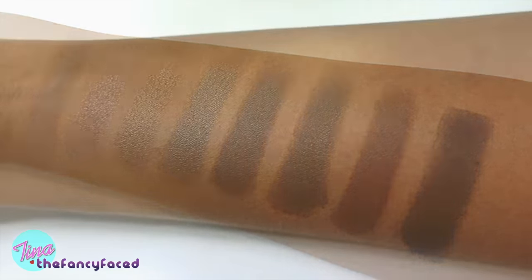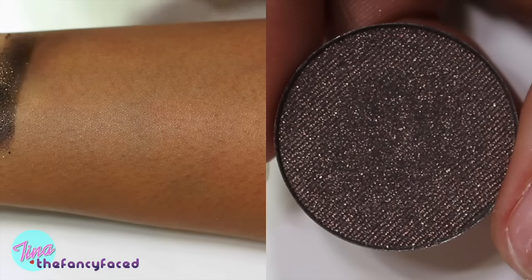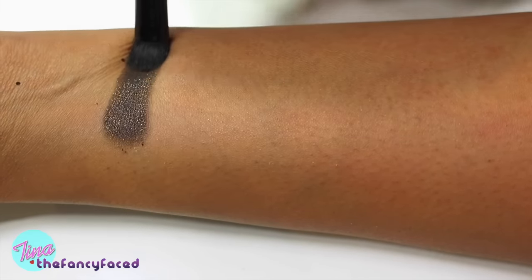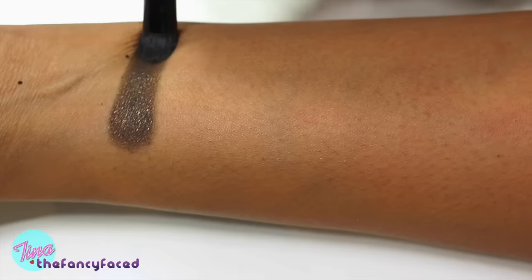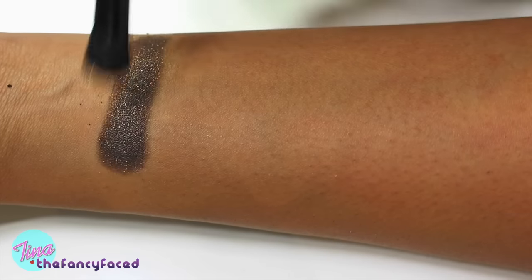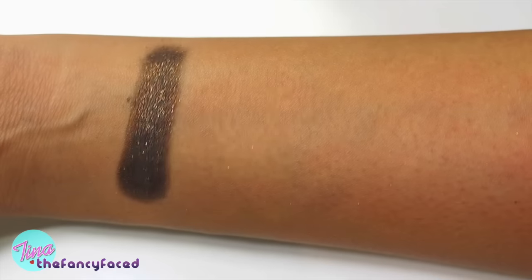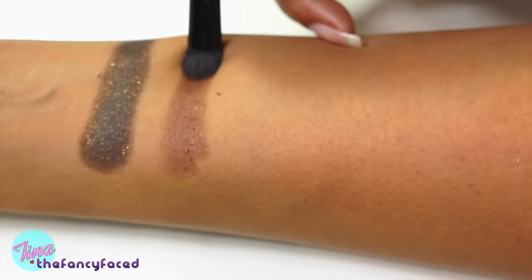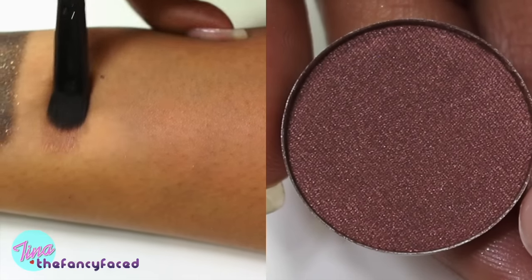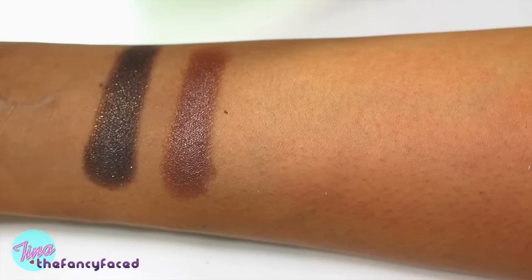Now we're into the final set of swatches. First up is Dark Chocolate Shimmer, a sparkle shade — a dark brown with bronzy sparkling glitter. It's so pretty — rich chocolate with sparkling glitter. It applies beautifully, and with a good primer the glitter will stick to your skin since I swatched these over primer. Now swatching more warm-toned shades with red undertone. First up is Truffle, a shimmer described as a warm medium brown — more of a reddened brown, with shimmer, very pretty and great pigmentation.